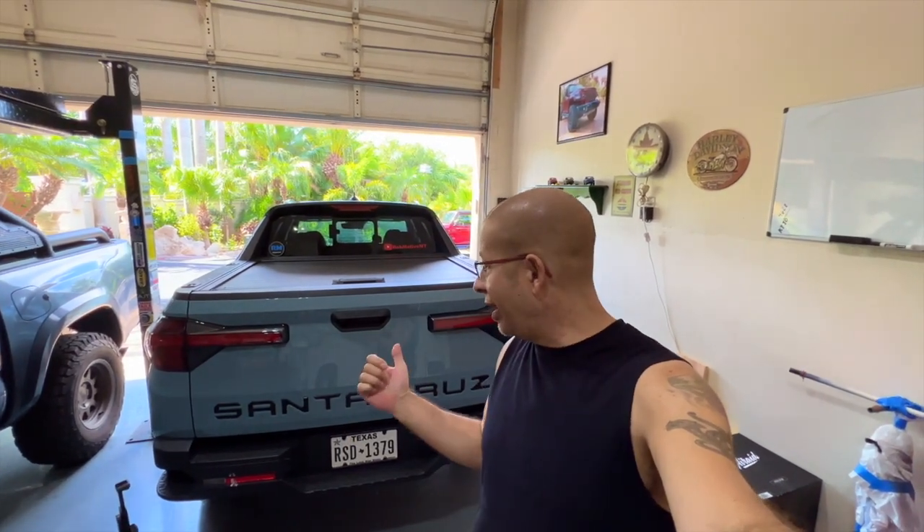Good afternoon everybody and welcome back to Rob Motive MT. Today I'm going to show you how to lower or access the spare tire on a Hyundai Santa Cruz. Hopefully you'll never need to do this, but if you do, it's important that you know how. First thing we have to find are the tools, because you're going to need those to lower the spare tire.